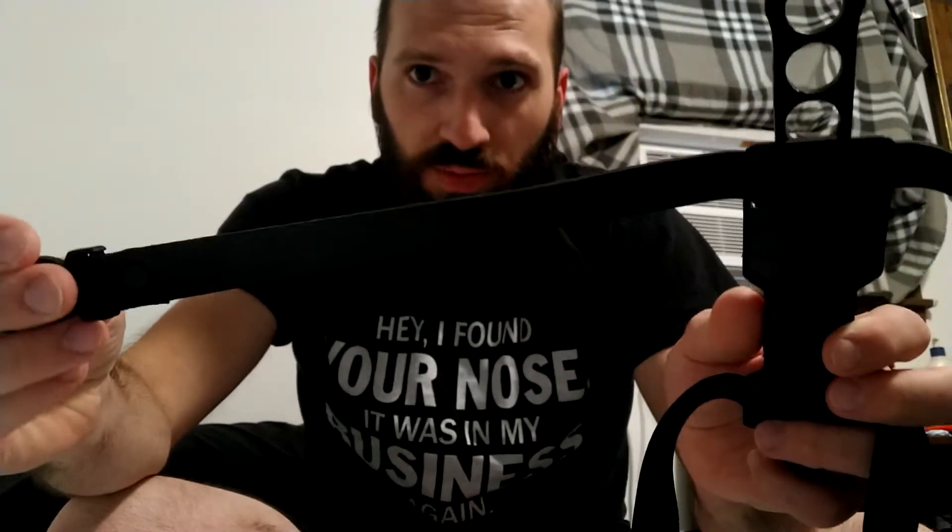Today's video is on the Snake Eye tactical outdoor rescue — it is a diving knife right here. These are rubber straps; it's supposed to go either on your arm or your leg. They just fold into each other, and it comes with this detachable clip here on both sides.